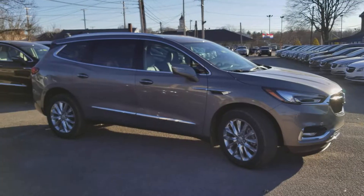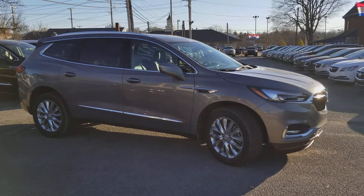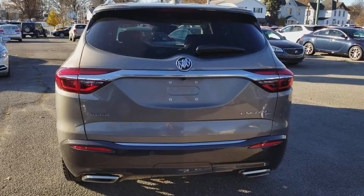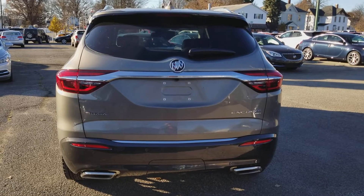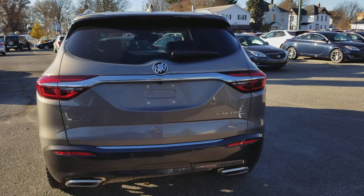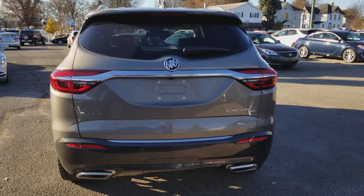Let's take a look at the passenger side. Plenty of chrome accents along the side here, and a blinker in the side view mirror. Here's a look at the back of this all-wheel drive Enclave. You can see the rear park assist sensors, backup camera, as well as the dual exhaust cut right into the rear fascia.